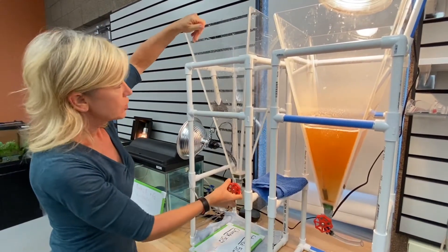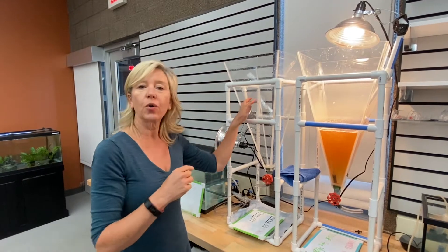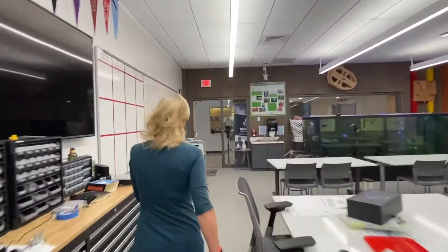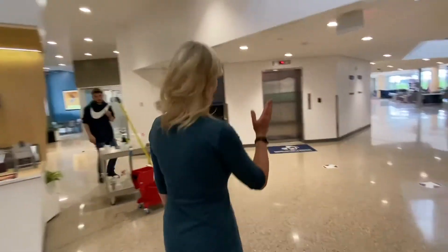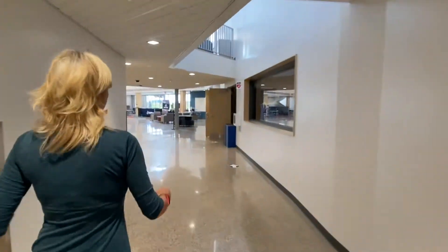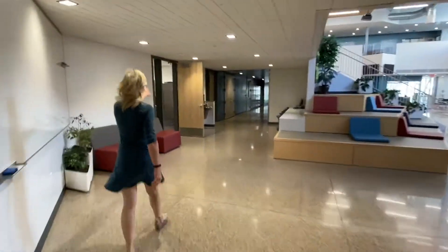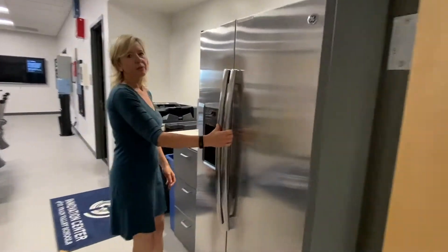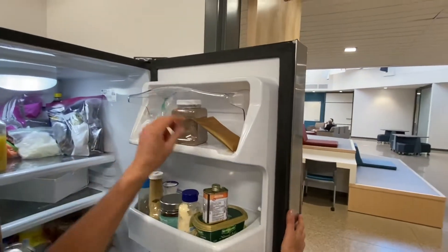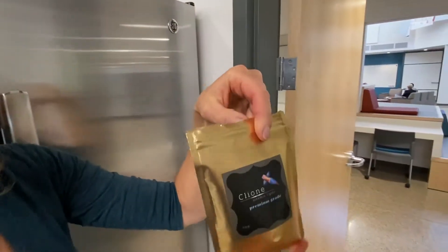I've put the hatchery back into the holder. Now we're going to go over to the refrigerator to get the shrimp eggs we need to grow our next batch. We're going out of the robotics lab and straight over to the break room. We'll open up the refrigerator, and on the right-hand side there's going to be a little bag — and that's our artemia.